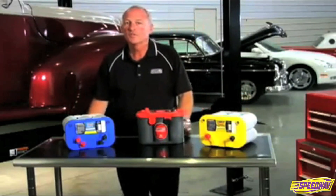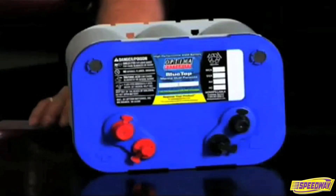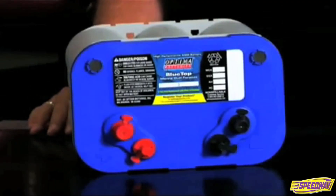Optima Blue Top batteries are for marine and RV use. The Blue Top Optima batteries come in both starting and deep cycle technologies. The starting Blue Top is to be used when a dedicated starting battery is required and should never be used for any cycling duty.